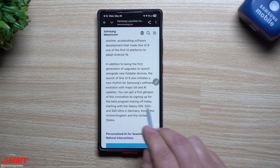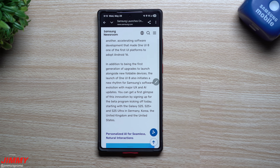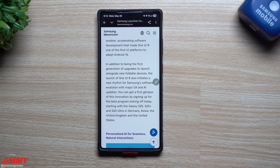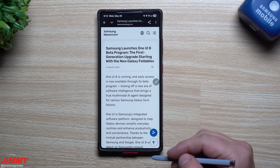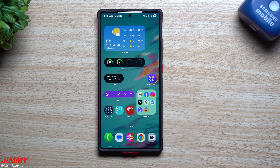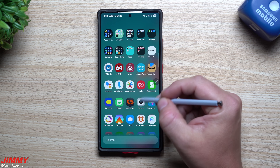I want to let you guys know where you're able to sign up. It starts today with the Galaxy S25, the S25 Plus, and the S25 Ultra in Germany, Korea, the UK, and the United States. We will take a look at just a few things in this article, but let me show you where and how you're able to join and sign up for the One UI 8 beta program.